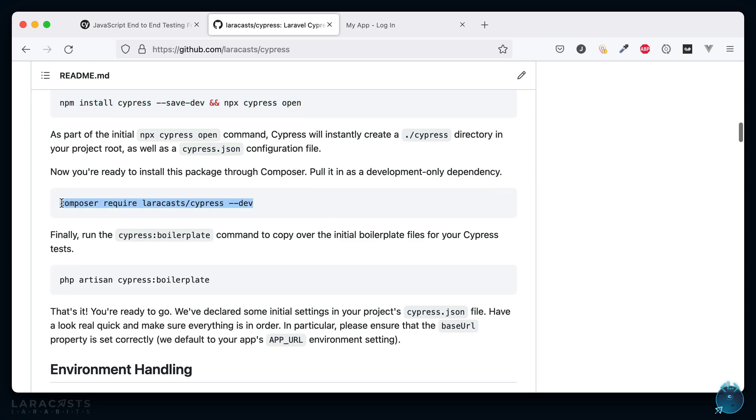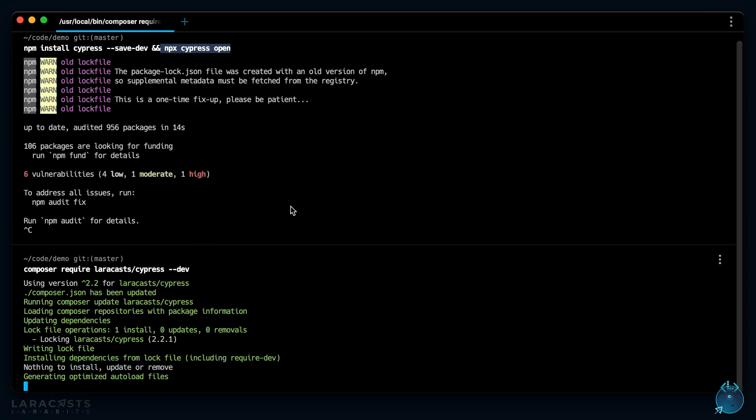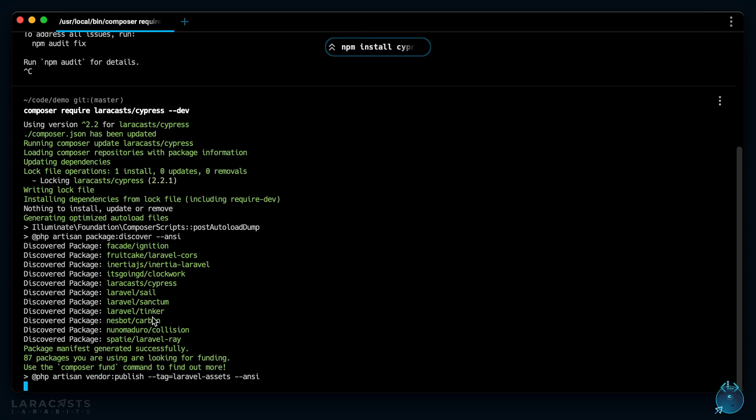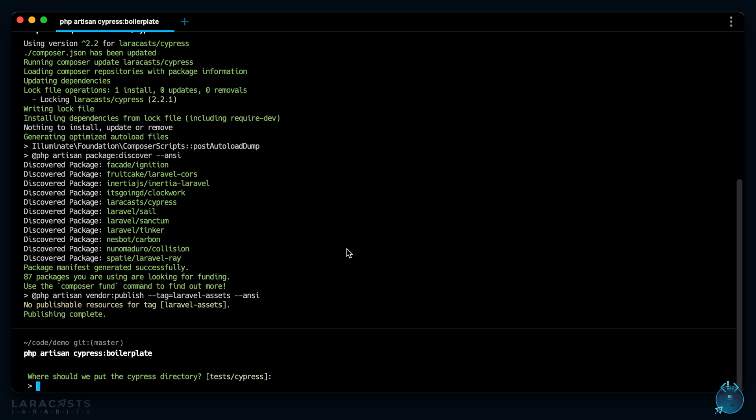The next step is to install the Laravel integration, which we can do through Composer. You can see I'm grabbing version 2.2.1. As part of that it makes available a Cypress boilerplate command, which will basically set up your directory structure, copy over some file stubs, set up your Cypress configuration, and a bunch of other things.